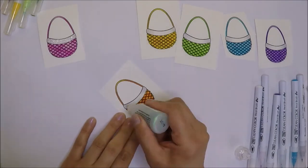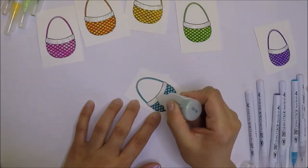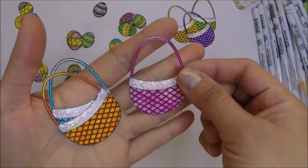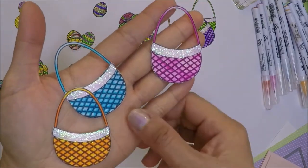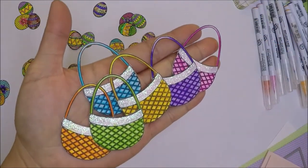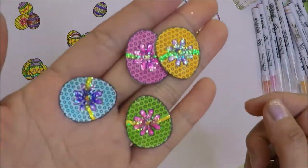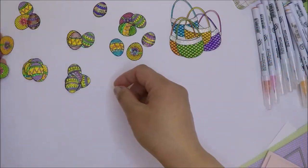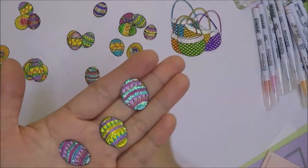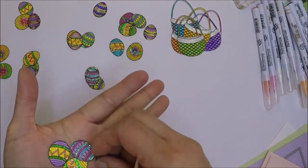After the coloring is done, I will add some crystal stickles on the white part of the baskets so they will look sparkly. Here are my colored images. I went ahead and fussy cut the baskets off camera and I also colored and fussy cut the Easter eggs off camera. You can color them with any colors and any mediums you would like. I also add some crystal stickles and run my memento block marker on the white edges of all of my images so they look seamless.